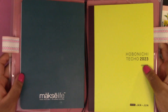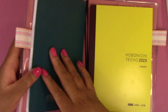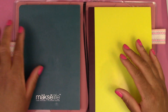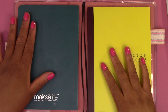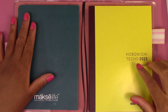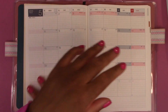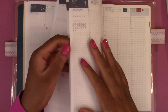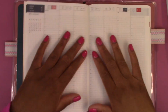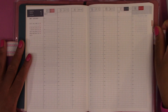I have my Hobonichi Cousin Evek in this cover by Hobonichi, and then I have my Moxie Life goal planner in one side pocket and the Hobonichi Cousin Evek in the other side pocket. We are going to turn to the correct weekly layout and put down a little bit of decoration on the page.